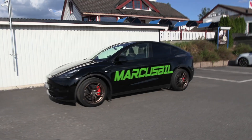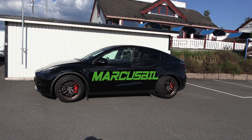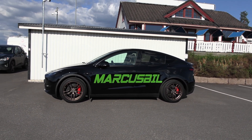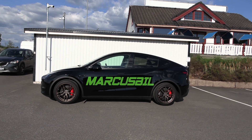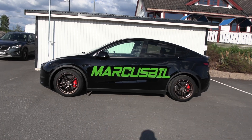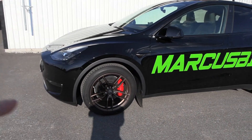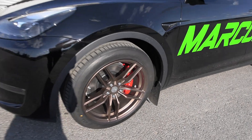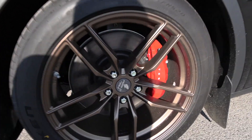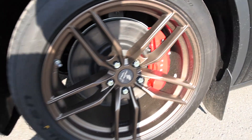I can show you what it looks like now. I kind of like these rims because it brings out the calipers more. The only type you can get now from Tesla is the 21-inch uber-heavy turbine wheels. But now we have the PH Edition 2.